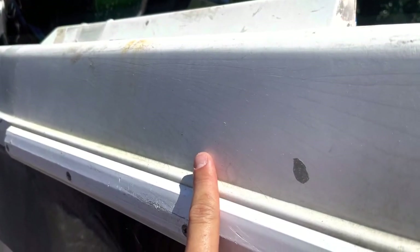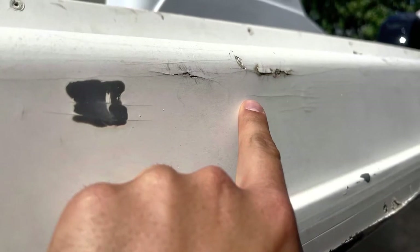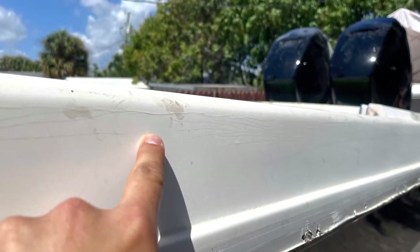Mainly the boat had a lot of stress cracks throughout the gunnels. There are only two ways to repair these: if they're not too bad, you can dremel it out and fill it in with cabin seal or whatever you decide. But in this case we just decided to start from zero — we grinded it all down and threw some fiberglass over it.